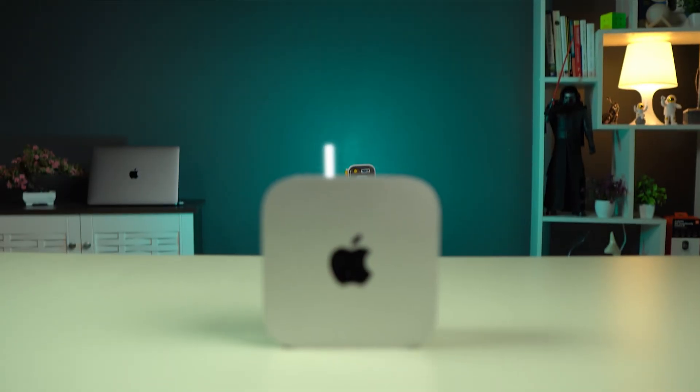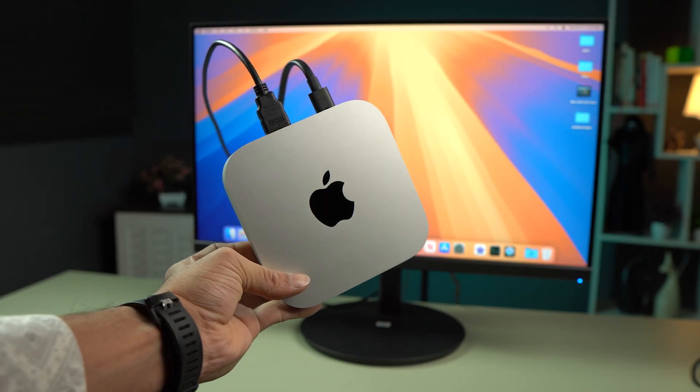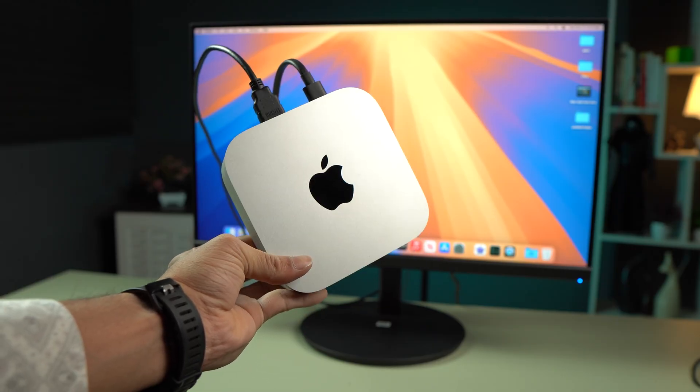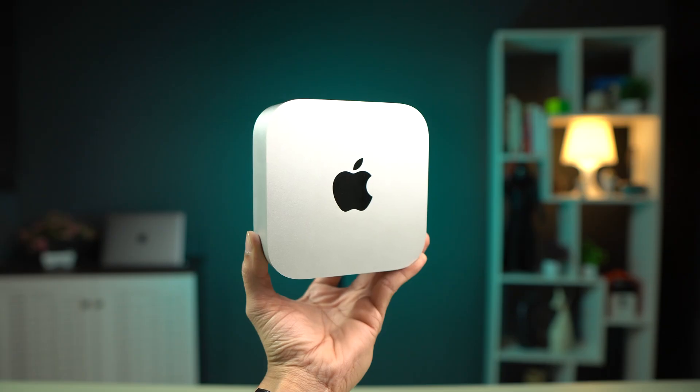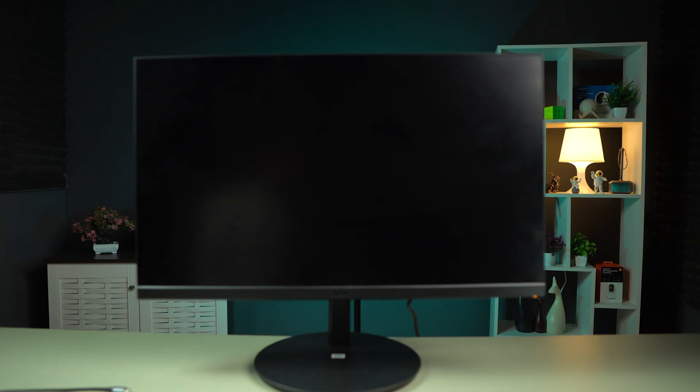This is my Mac Mini, which comes with the M4 chipset. In this video, I'm going to tell you how you can connect a monitor to your Mac Mini. Without wasting any time we are going to start the video, but before that, if you're new to the channel, please don't forget to subscribe.